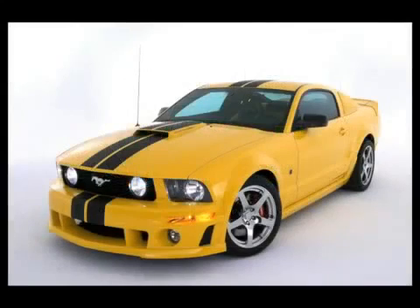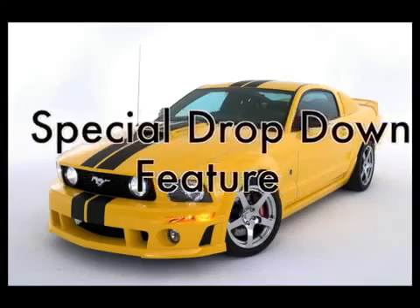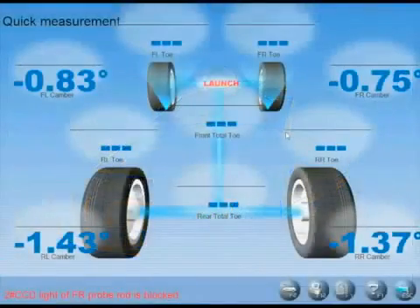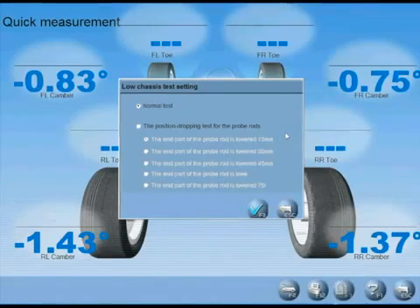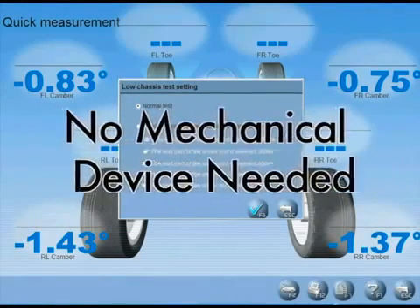The Launch X631 Plus utilizes a special drop-down feature within the program that will automatically open when the cross-toe cameras are blocked by ground force and or body skirts. No mechanical devices are needed, as with other brands.